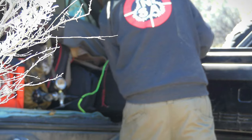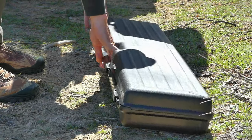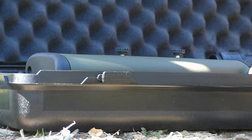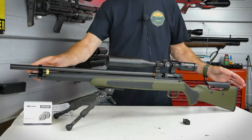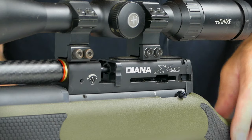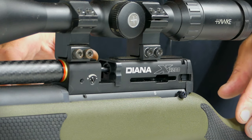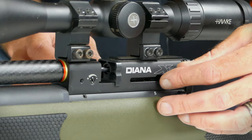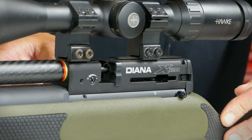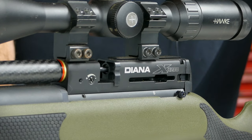The XR200 does come with a hard case, which is nice for travel. It's able to protect the gun and is large enough to mount a scope and have room for extra accessories. The overall length is 43½ inches, and it comes in at just over 6 pounds. This is probably one of the first air guns I've reviewed that is completely ambidextrous — you can switch the side lever, the safety, and the front pressure gauge from left to right, which is a bonus for left-handed shooters.